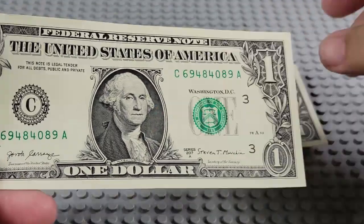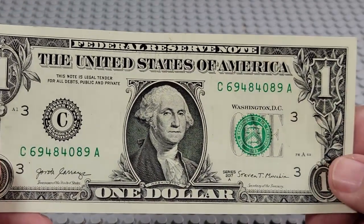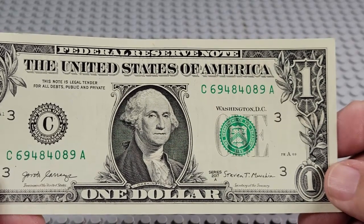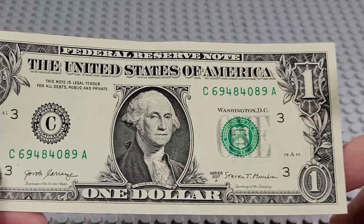Oops, got two of them — sorry about that. Let's see if they're not consecutive numbers. No. 2017A. C and an A. Pair of fours, pair of eights, pair of nines. Once again, can't get the quad.